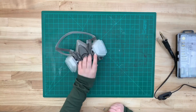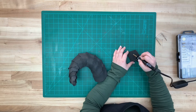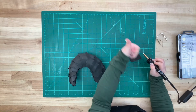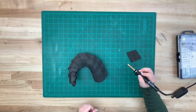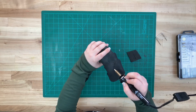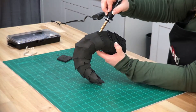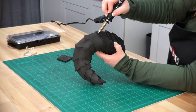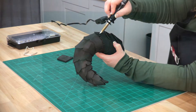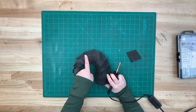Grab a respirator and a wood burner. Test out on a sample piece to make sure that the wood burner is hot enough to begin. We'll be making natural horn texture by creating random grooves using the wood burner. The goal here is to not be perfect — we want these to be scattered throughout, keeping an organic feel.